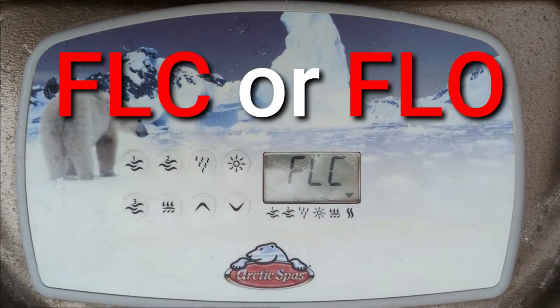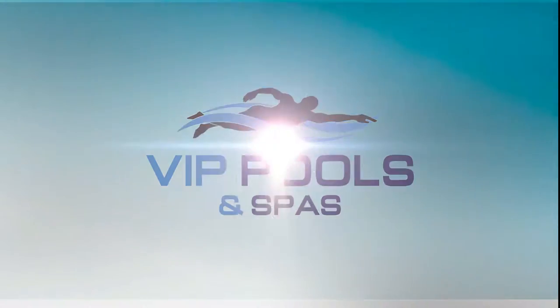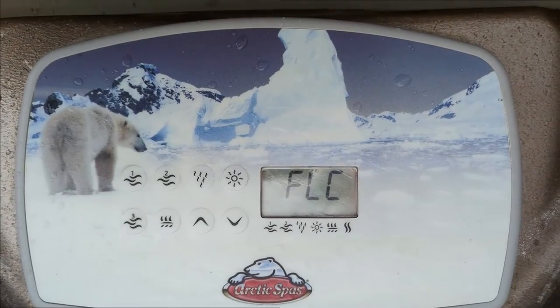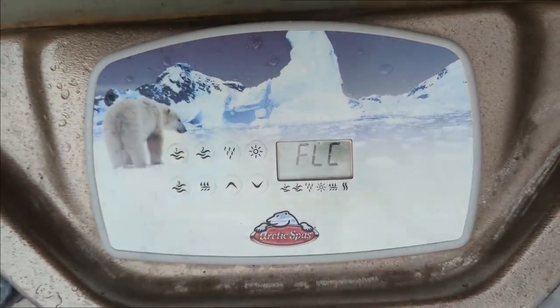Do you have an FLC or FLO on your top side? If you have this error code on your hot tub, follow the next steps.